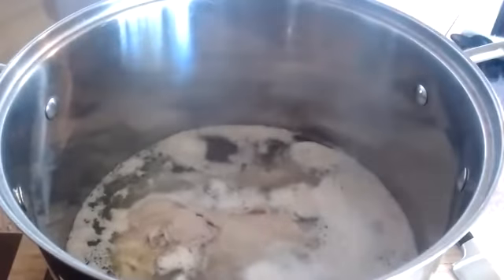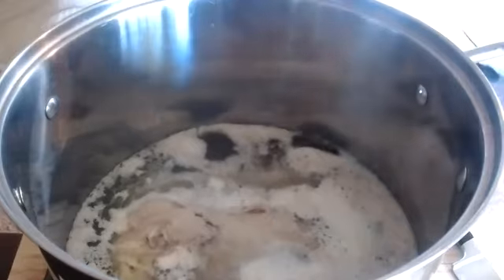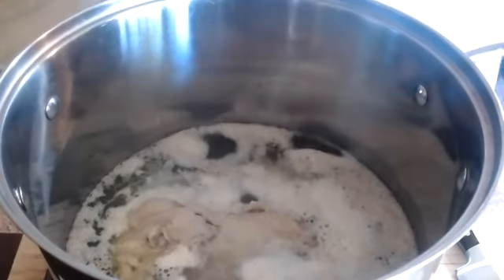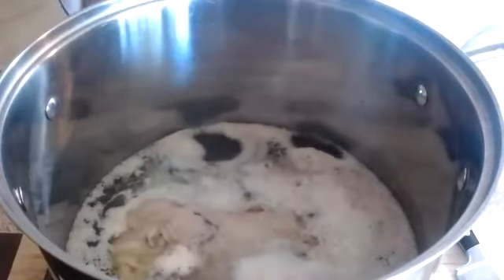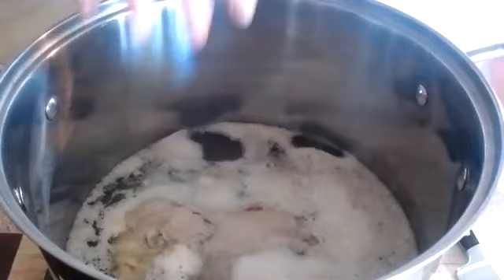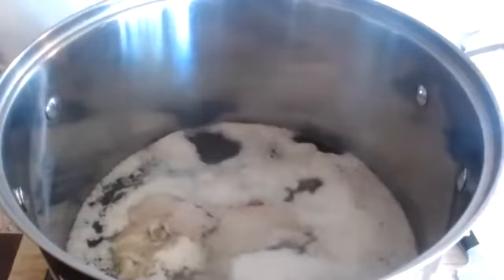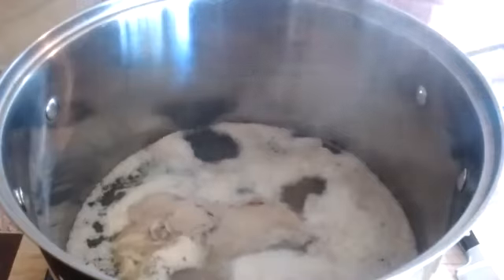Turning the camera back to our stock, you can see how much of those impurities have risen to the top. Once it came to that boil, it happened rather quickly. What I'm going to do now is take a strainer, dump my chicken carcasses into it, rinse off the carcasses themselves, and dump out all of this water. Once I rinse off my carcasses, I'm going to put them back into my pot, add clean water, and then add the mirepoix.